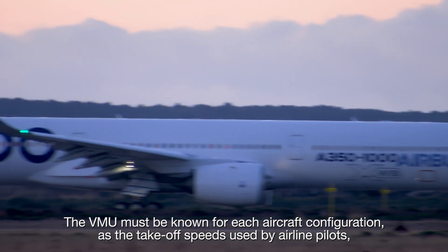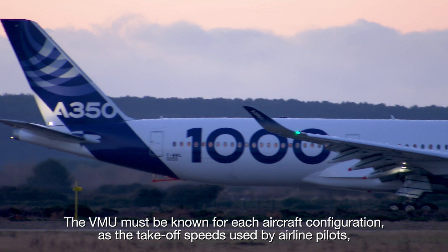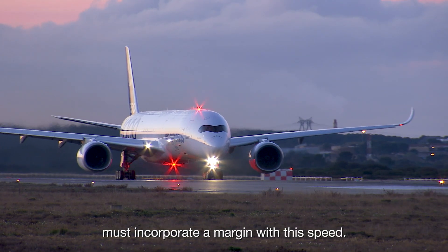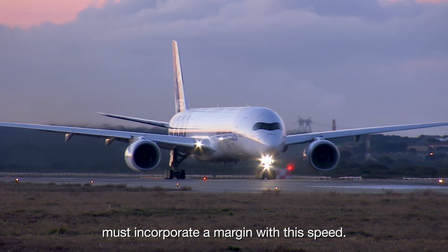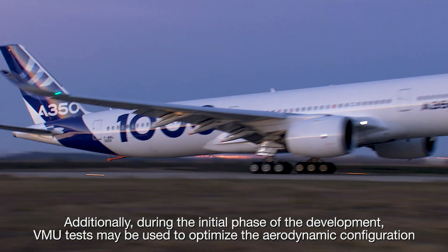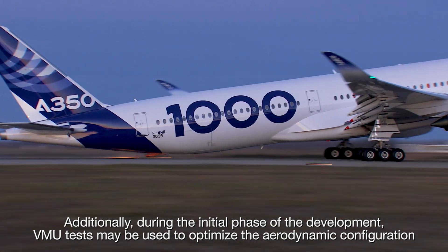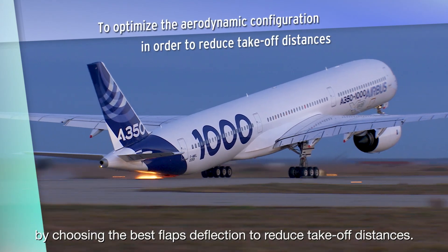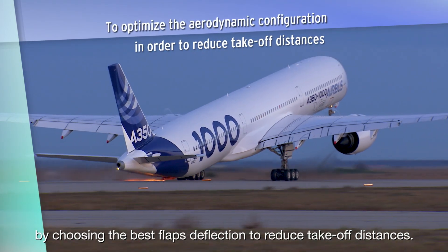The VMU must be known for each aircraft configuration, as the takeoff speeds used by airline pilots must incorporate a margin with this speed. Additionally, during the initial phase of development, the VMU tests may be used to optimize the aerodynamic configuration by choosing the best flaps deflection to reduce takeoff distances.